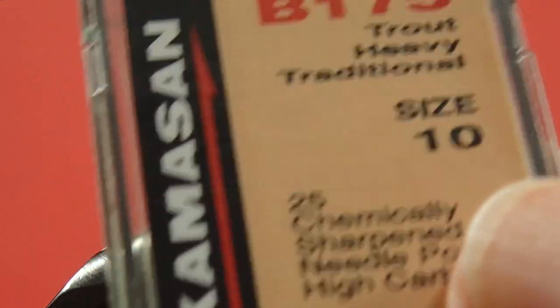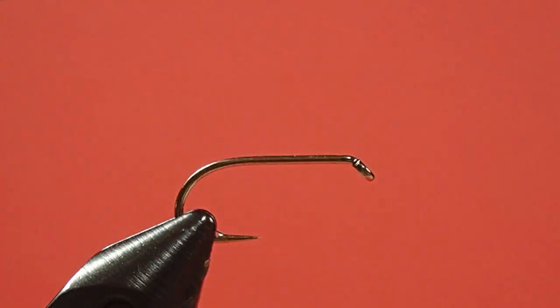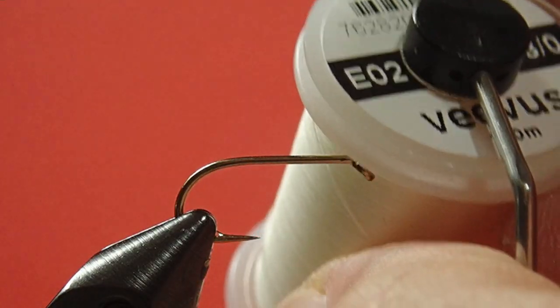We're going to use a wet fly hook — this is a Camassin version, but you can get the Mustad 3906B as well. Our thread is a white 8-0. We're going to use white thread to avoid the color bleed-through problem. If we put black thread under red, it wouldn't look very nice when it gets wet.